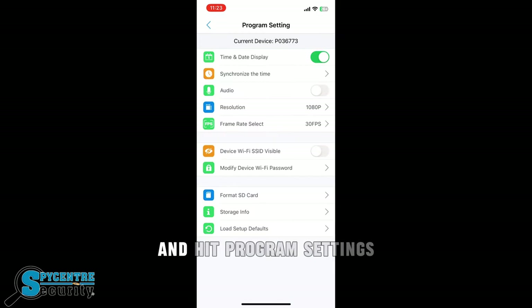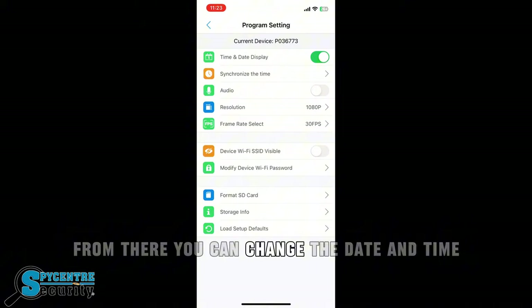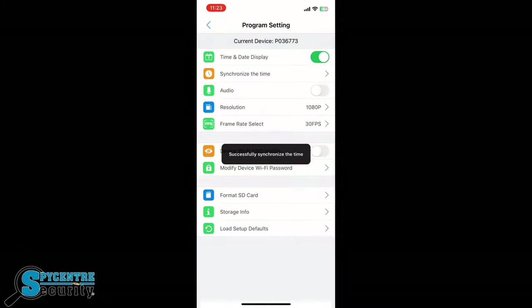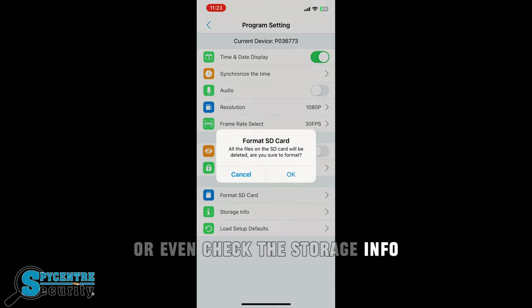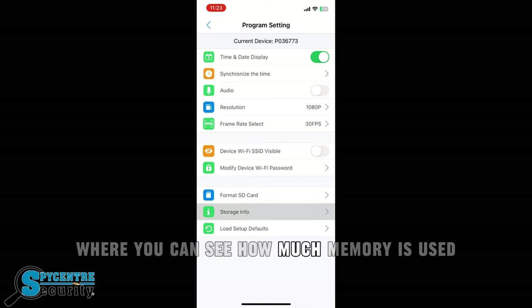If you go back into the main menu and hit program settings, from there you can change the date and time, change the resolution of the camera, the frames per second, and also format the SD card, or even check the storage info where you can see how much memory is used.